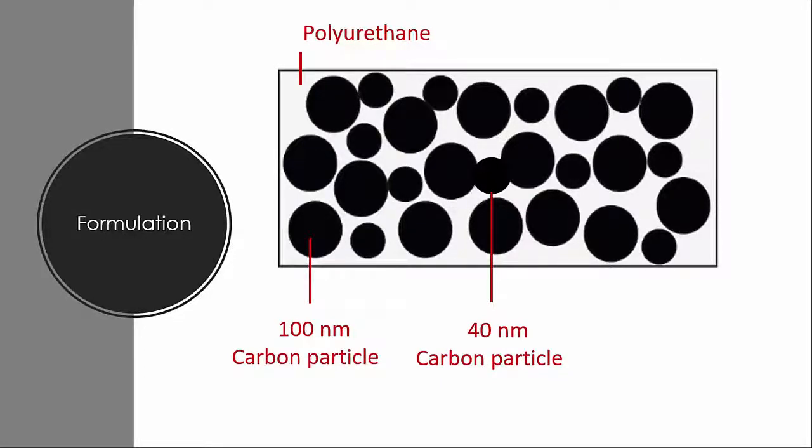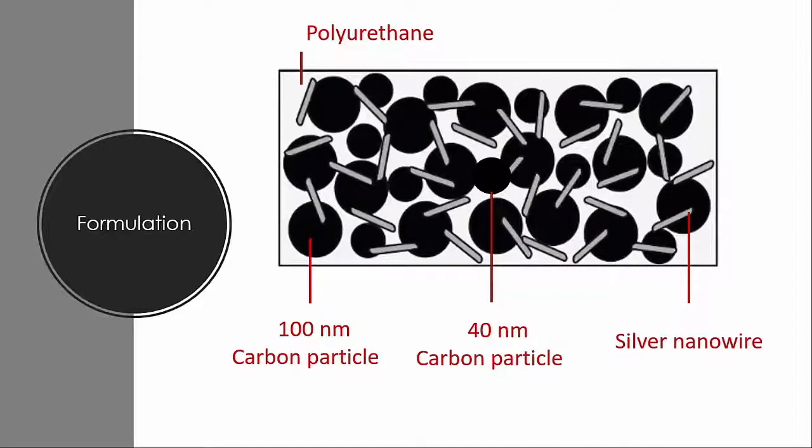However, I can't endlessly add carbon black because it will increase the viscosity of the ink dramatically. So, I add a third particle — silver nanowire — into the formulation. It connects most of the carbon particles together and increases the conductivity. After several rounds of ratio adjusting, the formulation is printable.